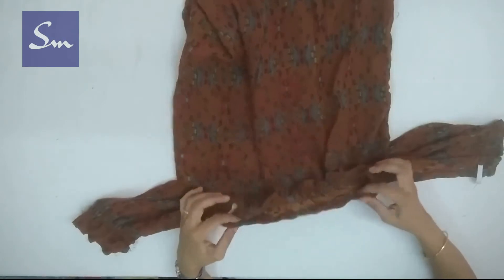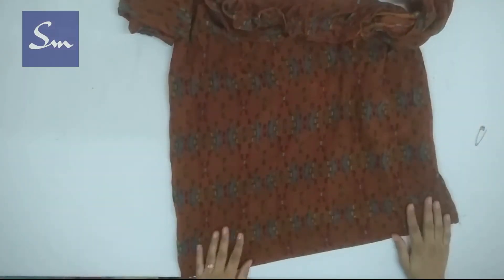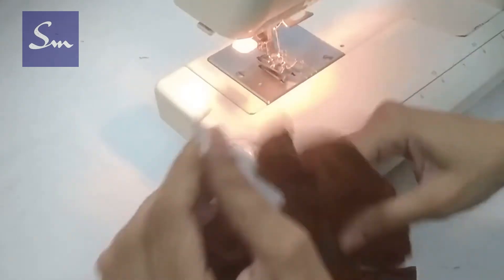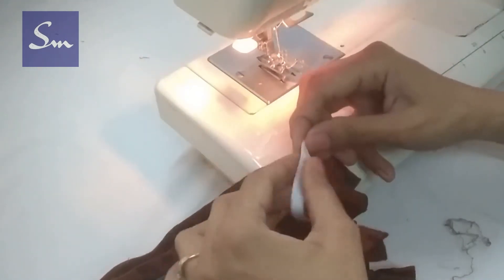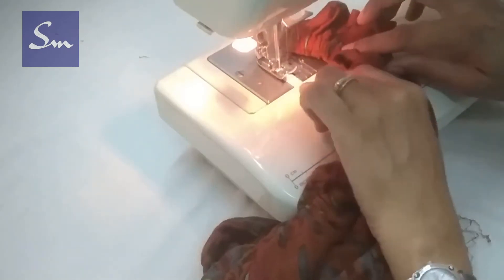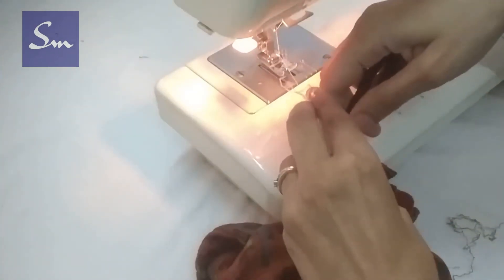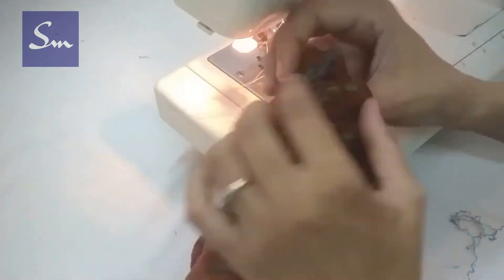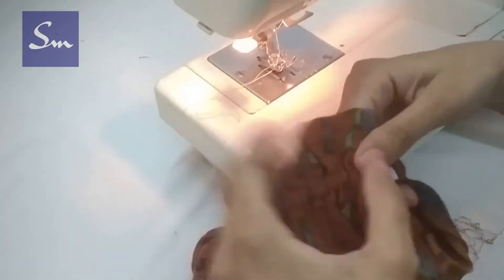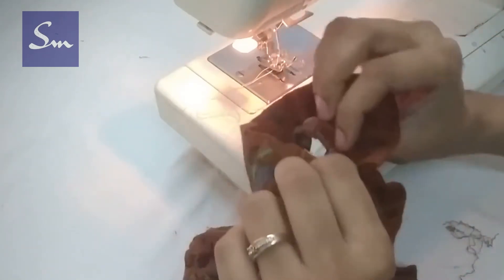After inserting the elastic in both sleeves our dress will look something like this. Either you can join the elastic ends using a sewing machine or with a needle. To join the elastic, remove the pin and overlap the elastic ends on each other. Make a simple stitch — one or two stitches — you can use zigzag stitch or a buttonhole stitch. I'm using the Usha Janome Stitch Magic, but you can use any sewing machine. Spread the gathers evenly so that the white elastic is not visible and is completely covered.